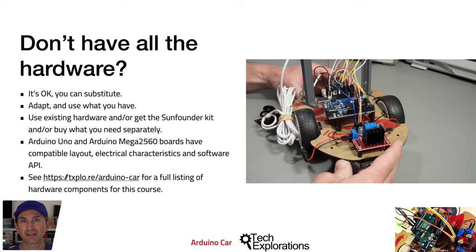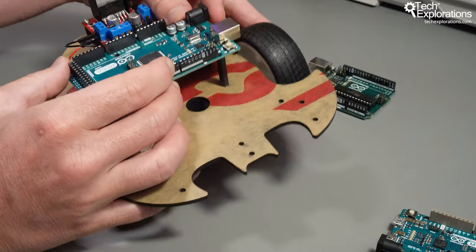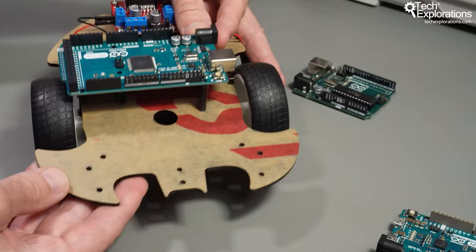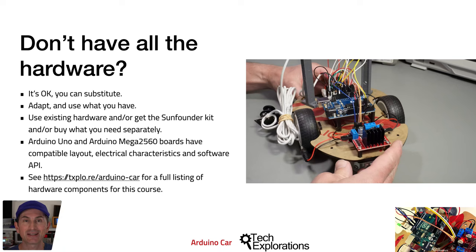Using any Arduino Uno compatible board is okay if it uses the same form factor as the genuine Arduino Uno. This way, your Arduino board will fit well with the mounting holes of the car chassis. It is also okay to use an Arduino Mega 2560. You can mount an Arduino Mega 2560 on the car chassis, though one side will extend over one of the wheels.